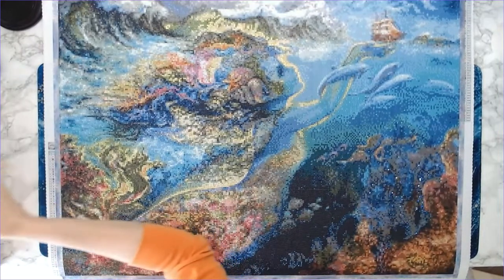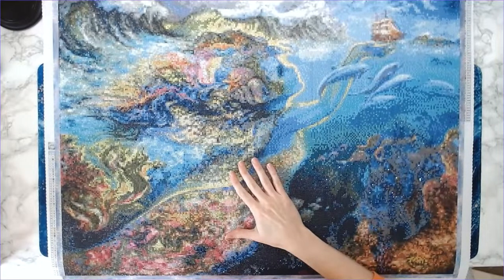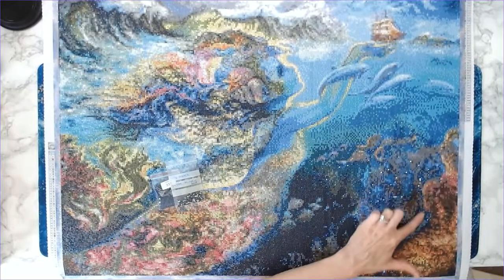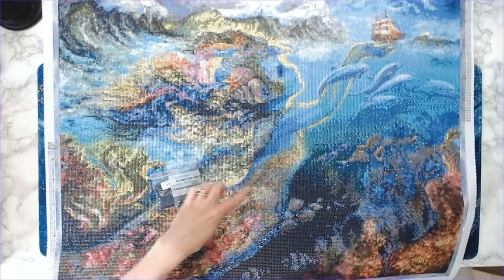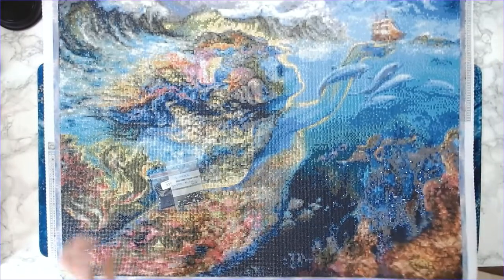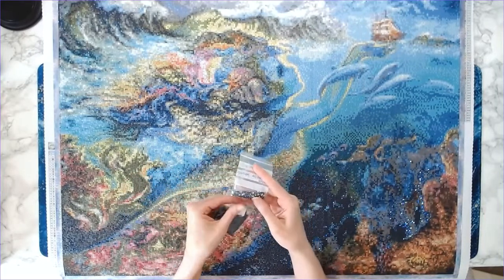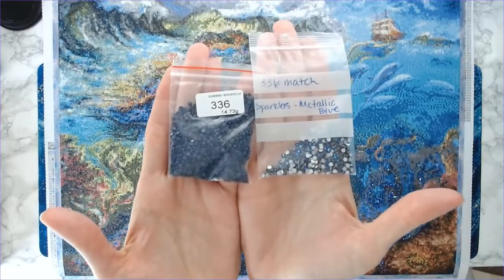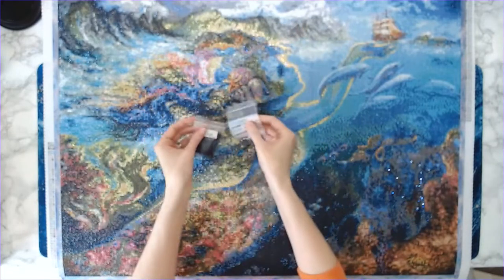Let me go over the sparklers I used. The most noticeable are the dark blue metallic blue sparklers — you can see them when I move the canvas; there are a lot of them throughout. I got these from DP with Sparklers. I replaced color 336 with the metallic blue sparklers — that was the first color I replaced.